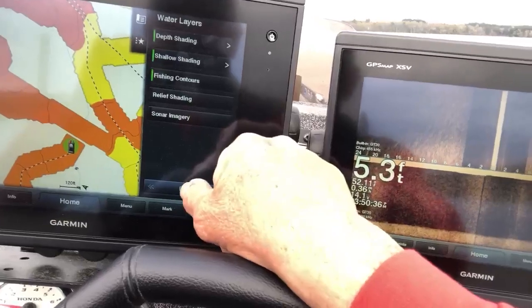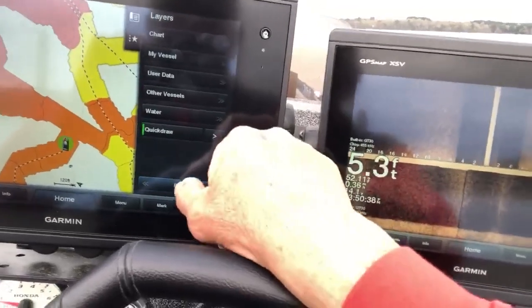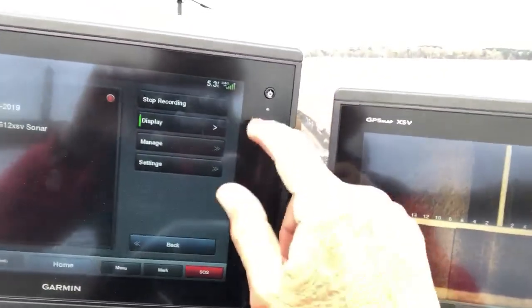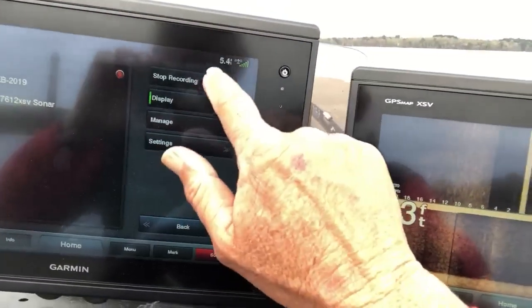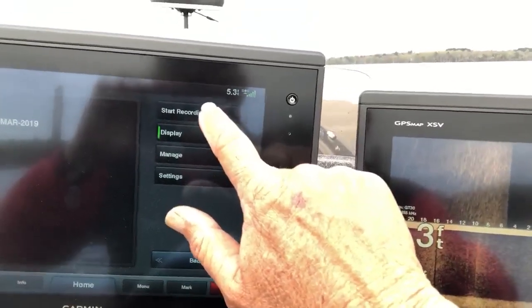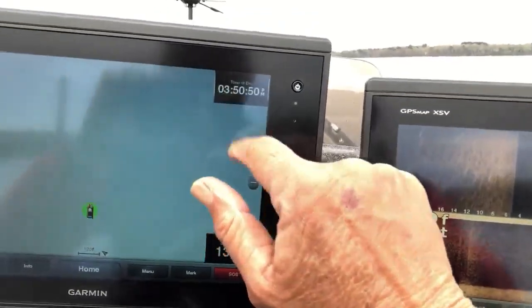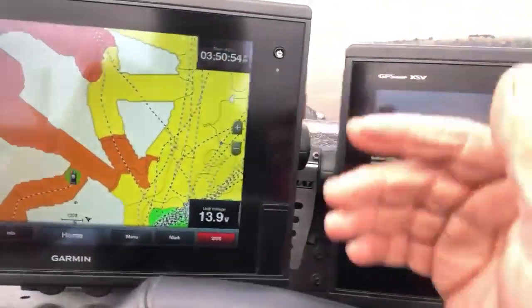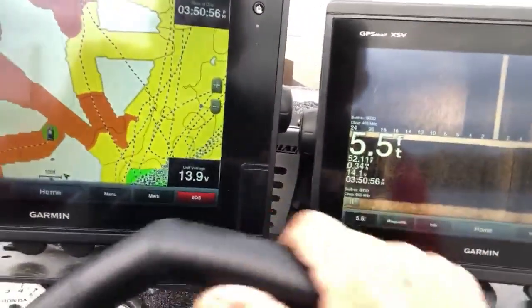And you go back two or three times. Then you go to Quick Draw Contours and it's ready. It'll say Start Recording. You hit Start Recording and then basically you just start going and drawing your contours.